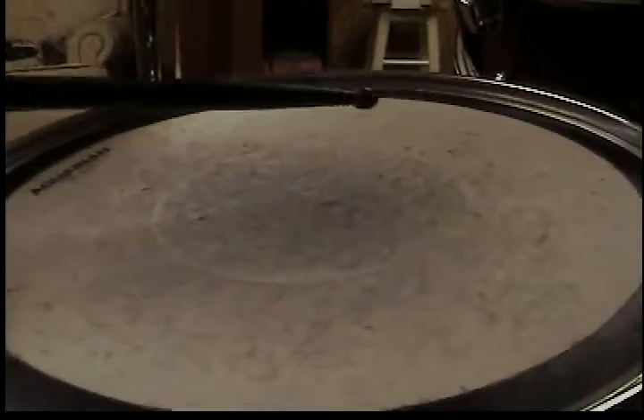What you want to do is drop your stick — put it level like this, then just drop it. And as you see, you get that buzz, but you don't want that buzz, so you want to push down and lift up on the rim. Like that.